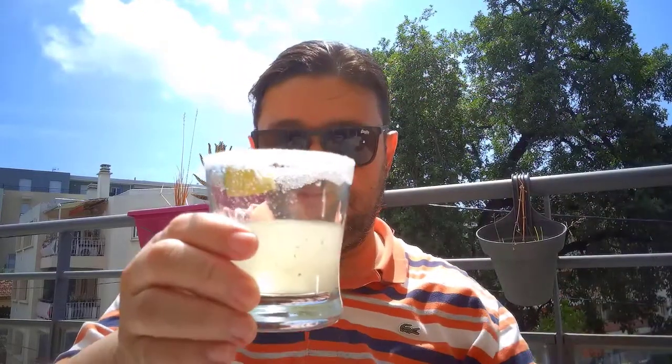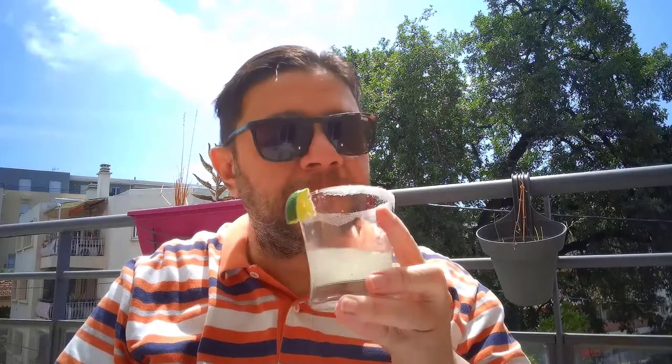Cheers, everybody! Let's give this a try — I'll tell you if it's not good. Let me give it another sip. It's pretty good. Yeah, it's very, very good. I can taste the cachaça — of course it's very strong. The lime is there, the mint is there. Yeah, it's pretty good. Thanks for watching my video. You take care. Bye.